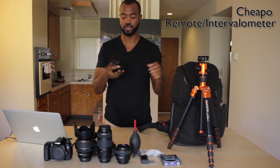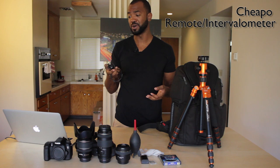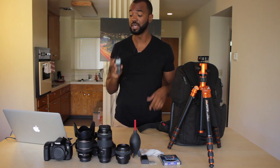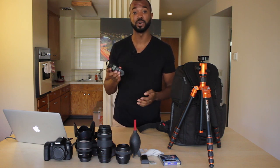I also use a remote. This is just a cheapo remote off Amazon. I honestly had to try around two or three different ones before I found this one — the other two broke. This one seems to last for me, so I'll definitely put a link to this one in the description.